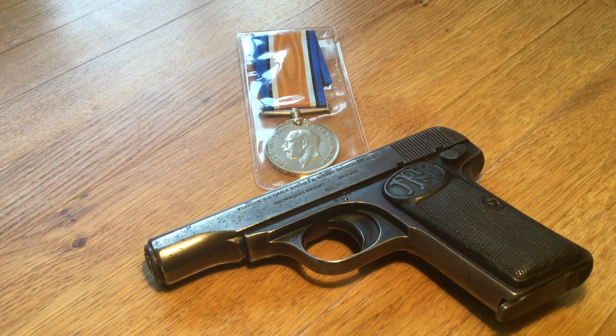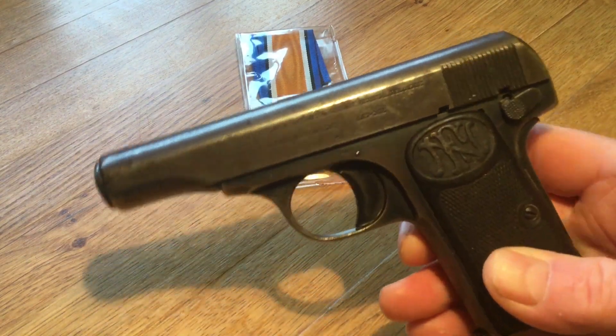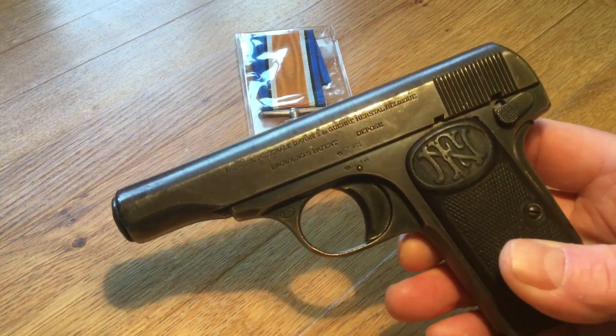I thought I'd do a quick YouTube video on something I'm interested in. I really do enjoy researching World War One and especially these World War One medals. We're going to do a wee bit of research into them and find out the history. So you might be wondering why I've got a pistol alongside with the title 'the gun that started World War One.'